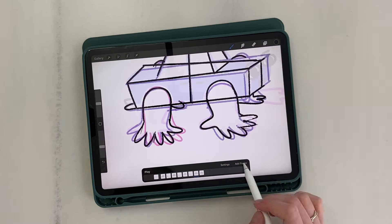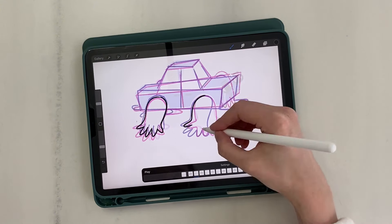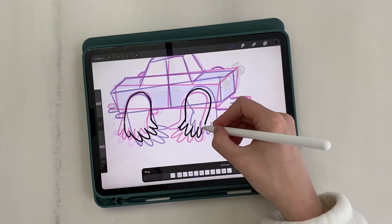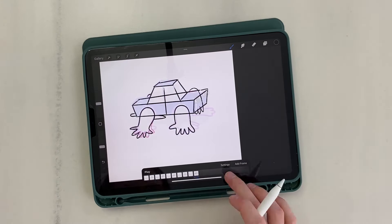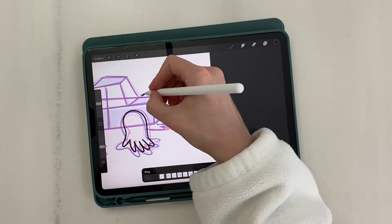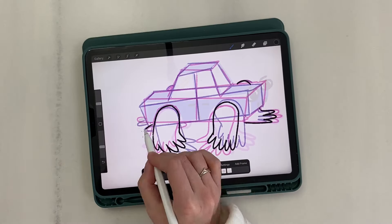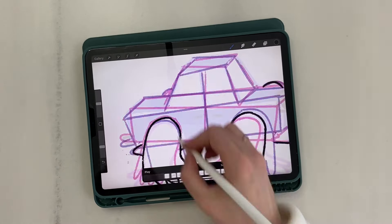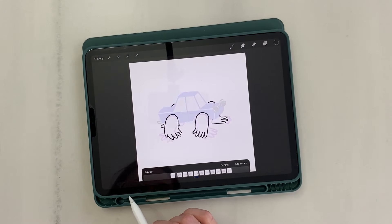First I draw the legs. In the preview, the car body blinks, but you can evaluate the legs or arms.